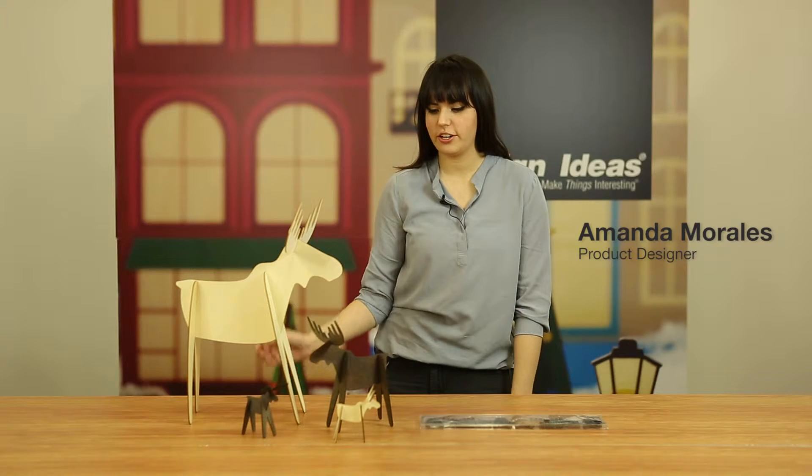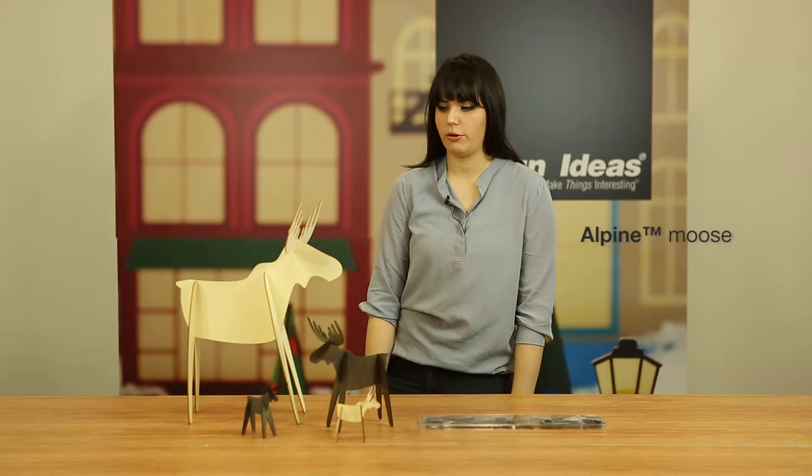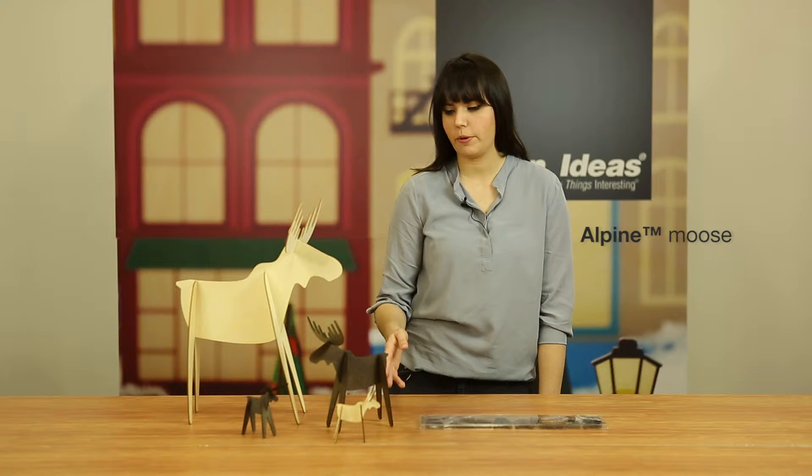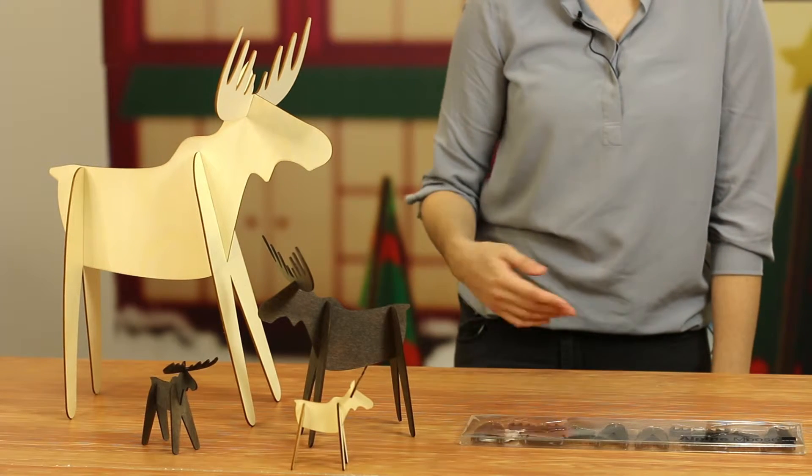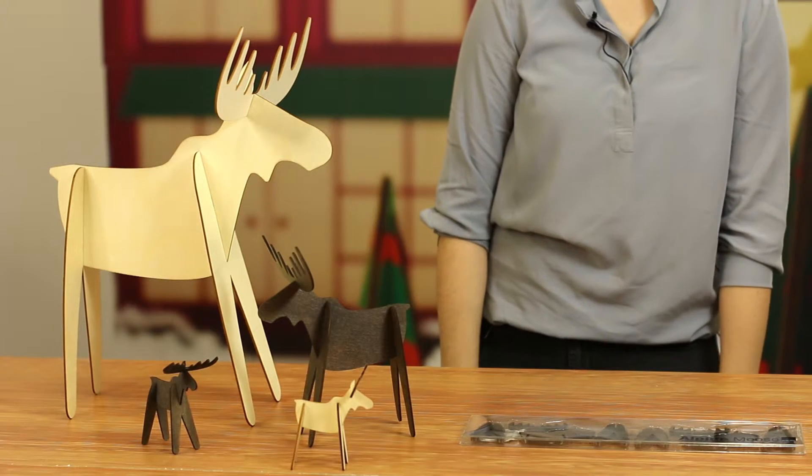Hi, my name is Amanda and this is our Alpine Moose. He comes in two finishes, so there is the stained dark brown and then the light natural poplar wood. All the sizes are laser cut and they slot together. They come in three pieces.